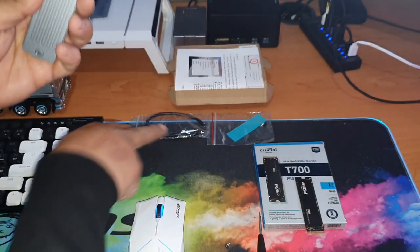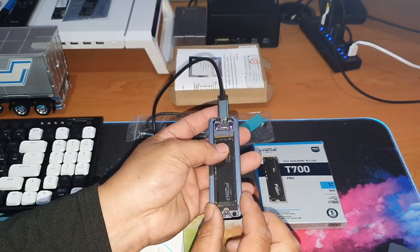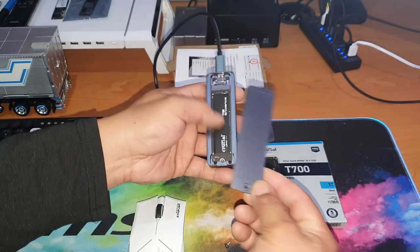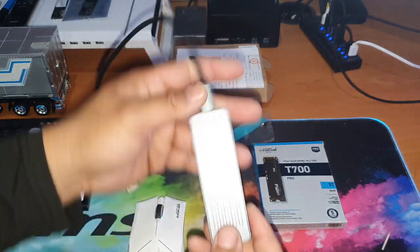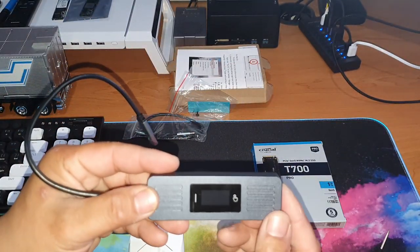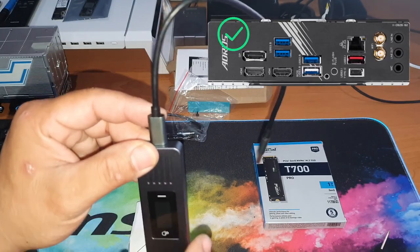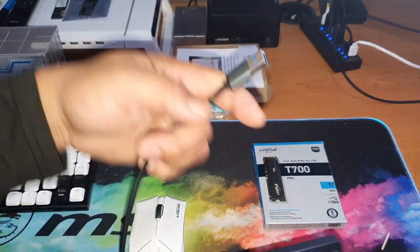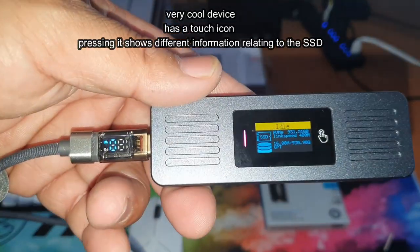Grab your new SSD and install it like you would any other M.2 SSD — line up your slot, push it in on a slight angle, push it back over the top, and install your screw. If this is going to be a permanent enclosure, install the thermal pad to keep the SSD as cool as possible. Always plug this into the back of your PC because those ports are a lot more reliable than the front ones. It's as simple as plugging it in and waiting for it to load.